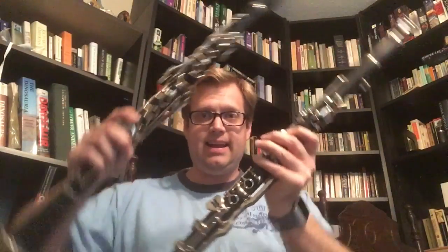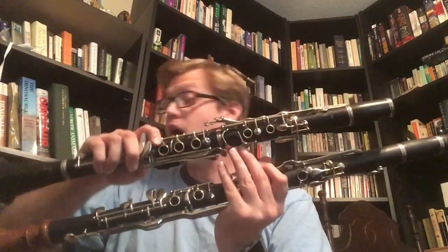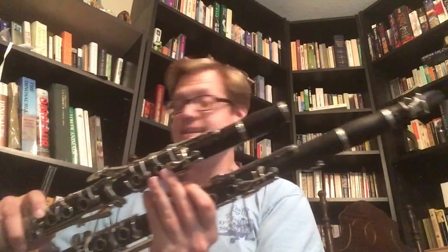The G clarinet is pitched a minor third below the B-flat, so it is quite a bit longer. You can see just how much difference there is in length with the bells lined up. Being a minor third lower, the lowest sounding note on the G clarinet is a low B-natural, as opposed to the lowest note on the B-flat clarinet, which sounds a D.